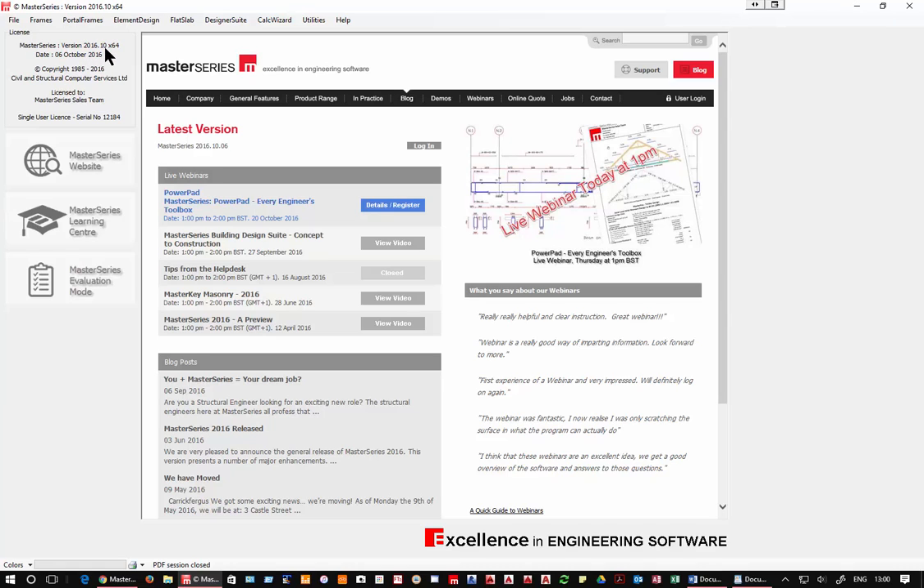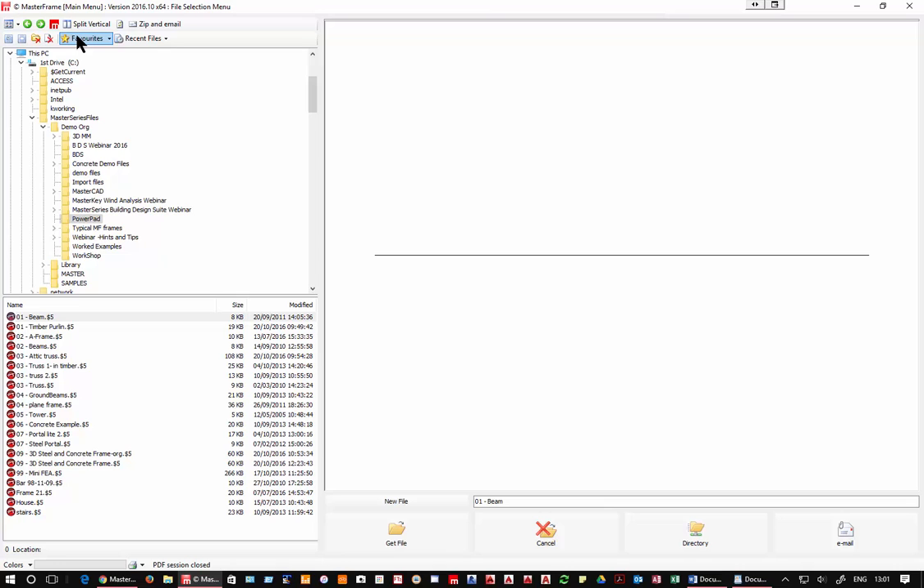Here we are in Master Series 2016.10 from the 6th of October — the most up-to-date version. Going straight into Master Frame, the first program. Once you're inside the software you don't actually see Powerpad directly because there isn't a physical separate program — it is our real programs but with some limitations such as the 100 member limit. So we're going into the real Master Frame, the physical real version.